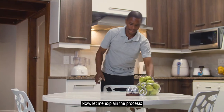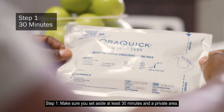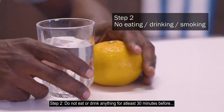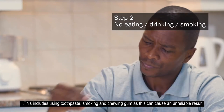Now, let me explain the process. Step 1: Make sure you set aside at least 30 minutes in a private area. Step 2: Do not eat or drink anything for at least 30 minutes before. This includes using toothpaste, smoking, and chewing gum, as this can cause an unreliable result.